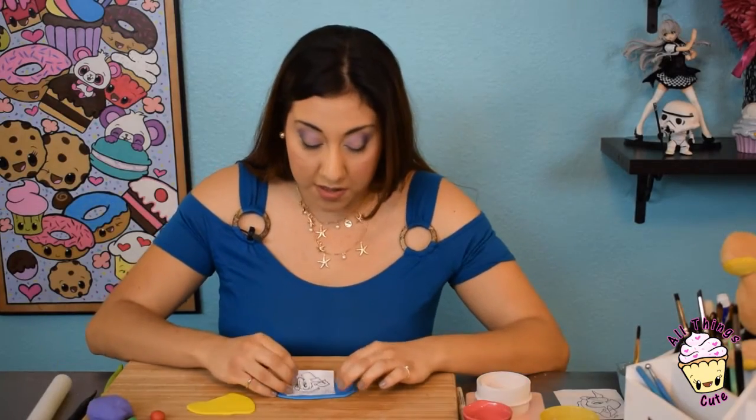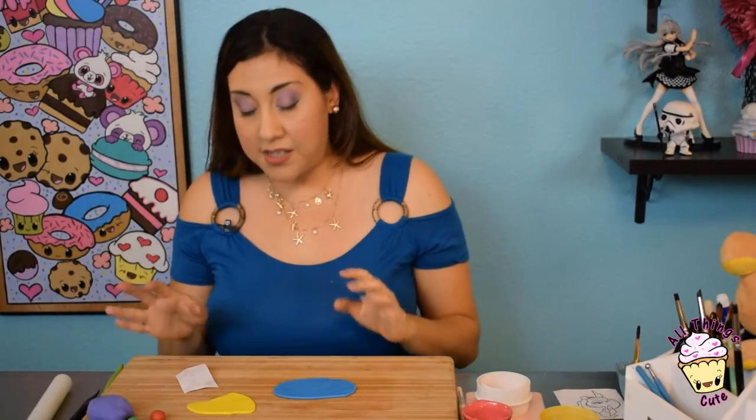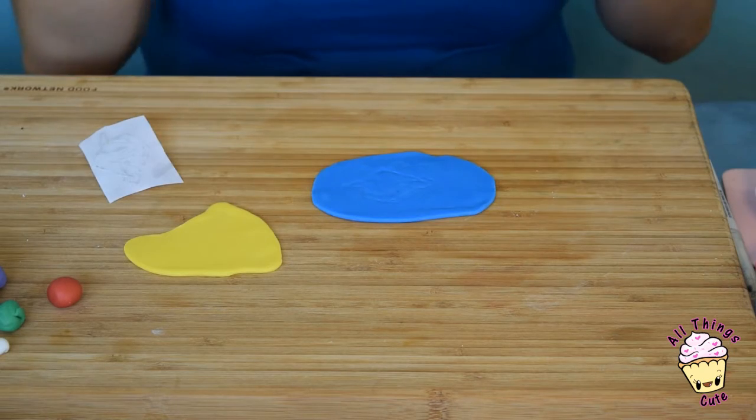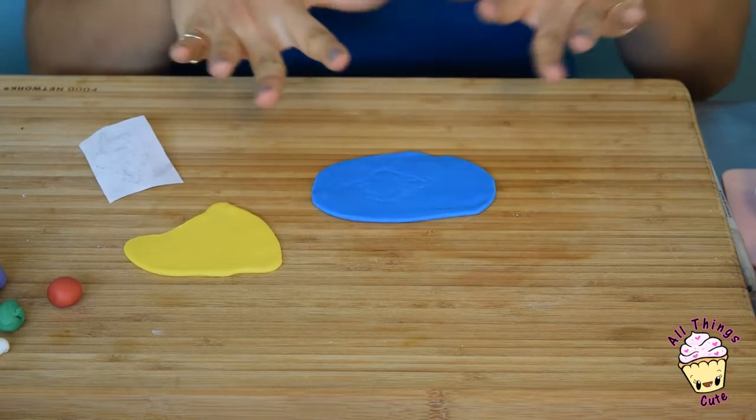Now let's remove our template, and you can see the little outline right there. The reason that I do this is so you know exactly where to place, for instance, the yellow fin, and where to put her eyes. You'll know exactly — like connect the dots, or putting a puzzle piece together. This is how I do it.